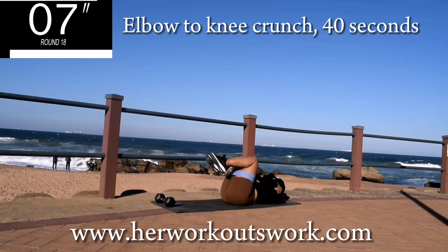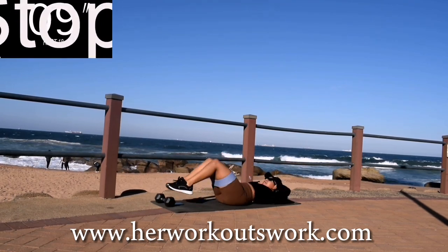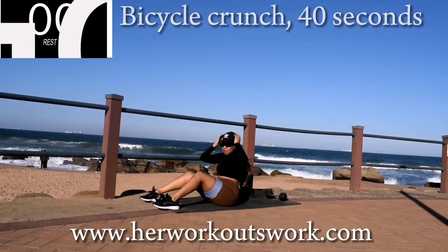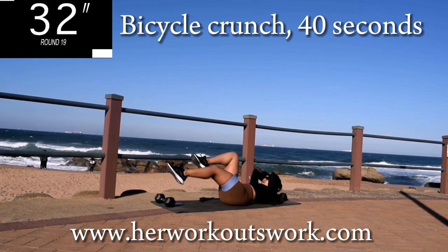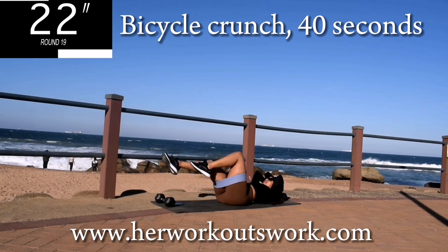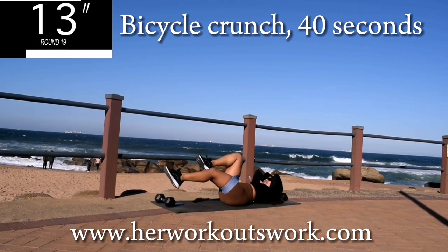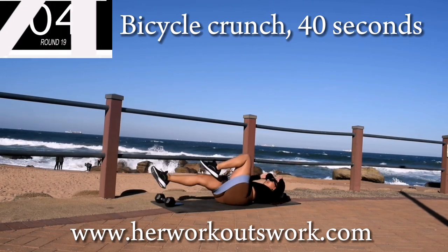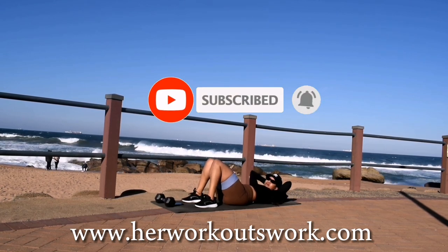Good, take a 10 second break. Last exercise, I promise — bicycle crunch. This one is going to burn but it's your last exercise, so don't give up. I want you to do slow movements, don't rush. Make sure your head is off the ground at all times. Push against that resistance and you're halfway there. Don't give up, it's almost over. Good, well done guys! You've come to the end of this workout. Remember to subscribe to the channel and I'll see you on day 10.